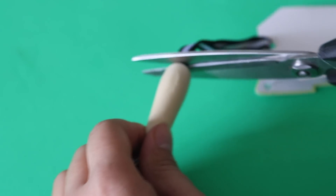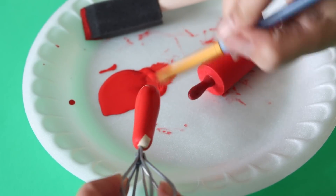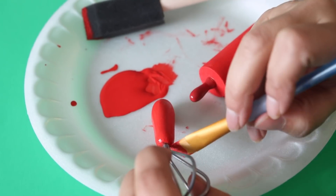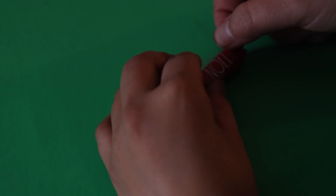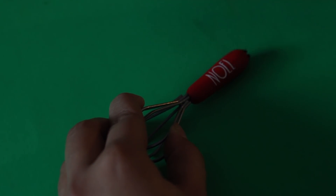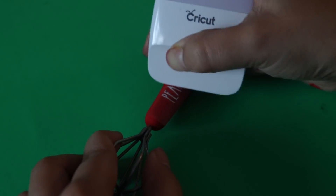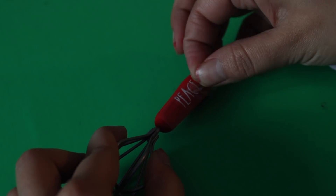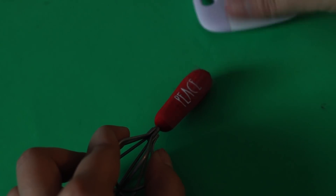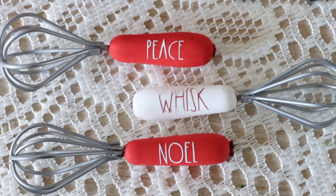Target also has these little whisks that are also a dollar. I cut the ribbon off because I didn't want to use them as ornaments. I painted some of the handles red and some white. When it comes to cutting the vinyl for the whisks, it's more challenging because the whisk is so small — about an inch in length at the bottom. You have to be very careful when removing the excess vinyl paper, and make sure you size it right. The Cricut board shows inches so you can place your whisk on there and figure out the sizing you need.